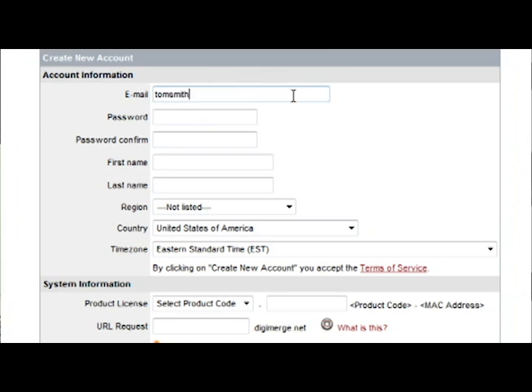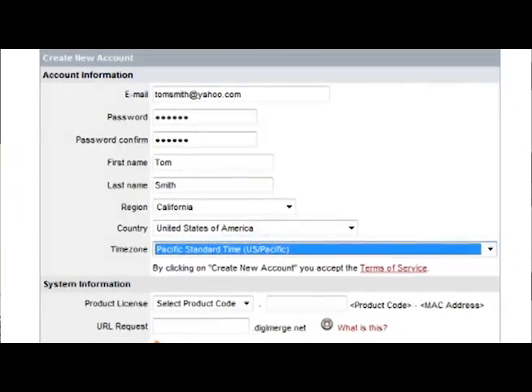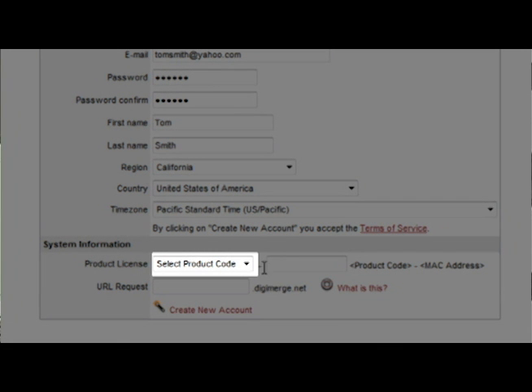Under Account Information, enter your vital information. Under System Information, you will see a drop-down menu that reads Select Product Code. Select the model number of your DigiMerge device from the list.